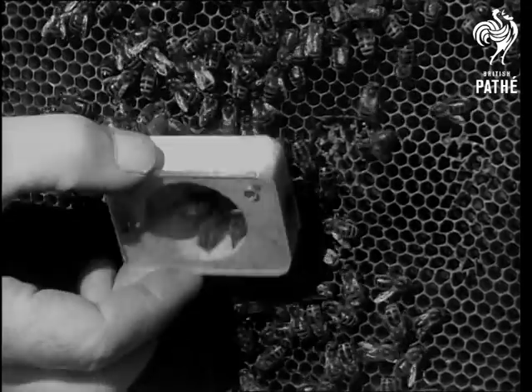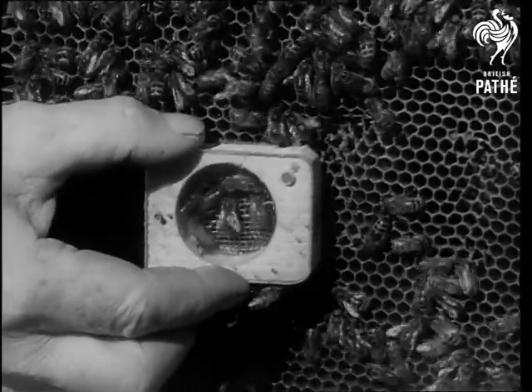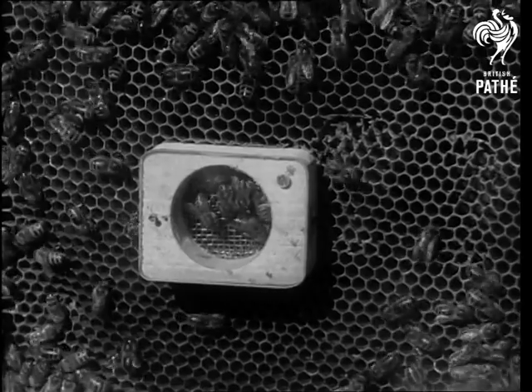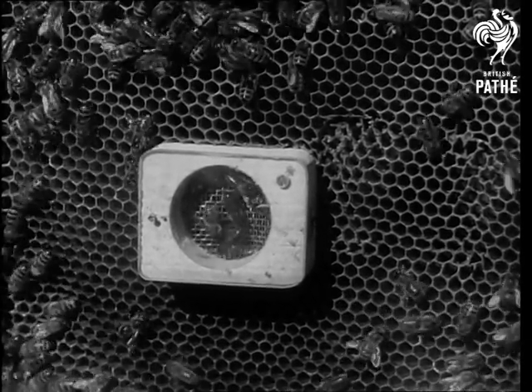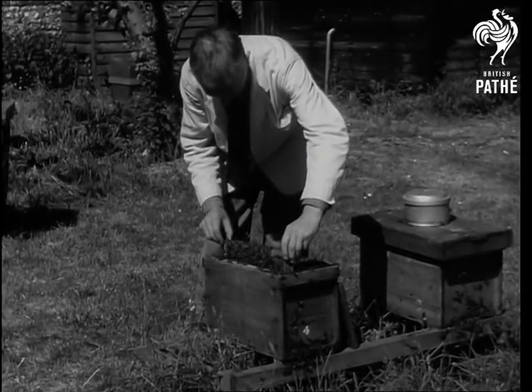He takes out a comb and fixes the cage to it. The cage has a hole at each side. The smaller, filled with grass, lets in some of the workers so they can get used to their queen. The larger, through which the queen can get out, is closed with candy. It takes them twelve hours to eat through this. By then, she is accepted.